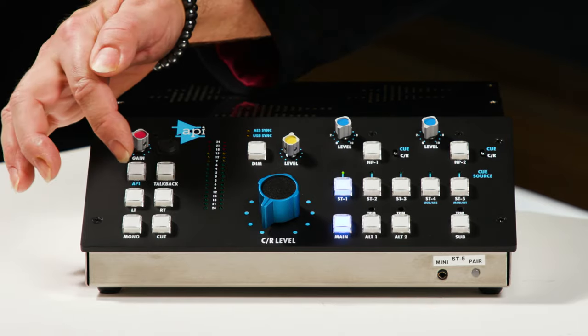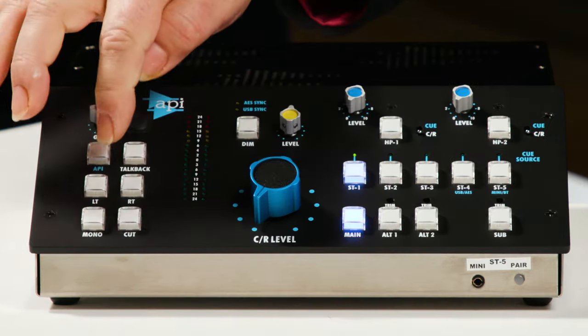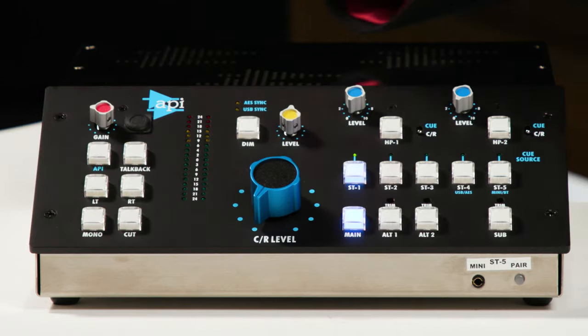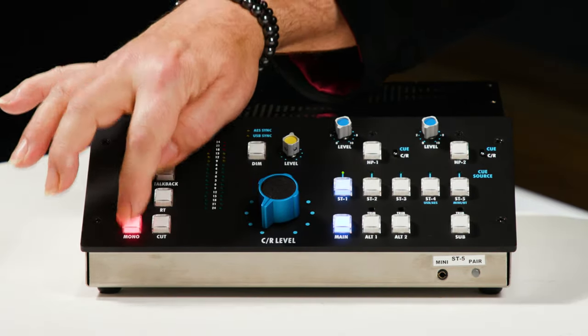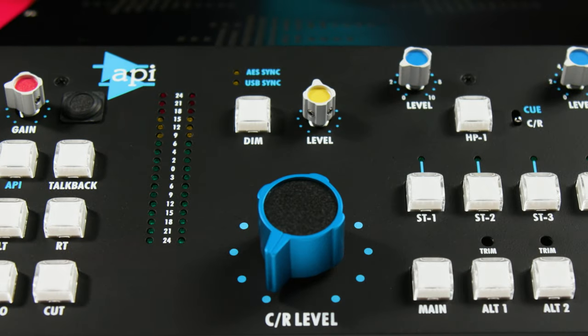A cool feature of the MC531 that I haven't seen on any other monitor controller is the ability to use it either electronically balanced or transformer balanced with this switch here on the front panel. We also have mutes for left and right outputs, a mono switch, and a cut switch — basically a mute switch for the monitors. Right here in the middle, we have API's trademark 41-step master volume control that sets the level for your monitor outputs.